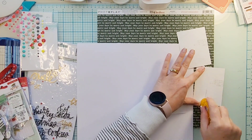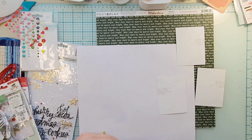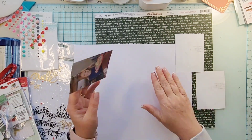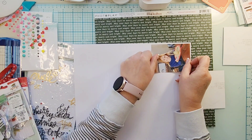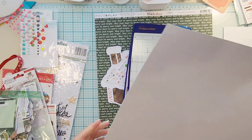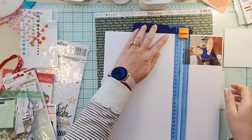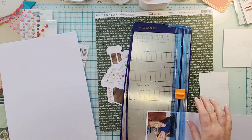I thought enamel dots are perfect for that — so not only do you back your cut file, but you can also top your cut file. I put all of those enamel dots on the top like little pieces of candy, in addition to the one on the doorknob. It's so cute, I love this little gingerbread house.